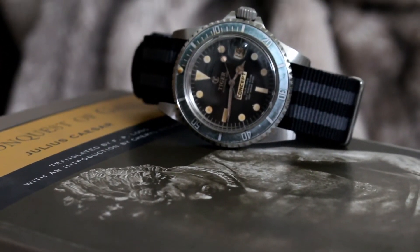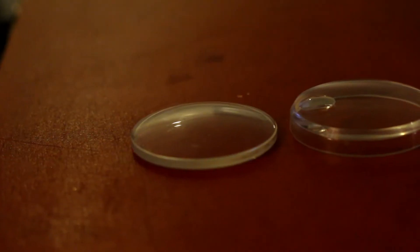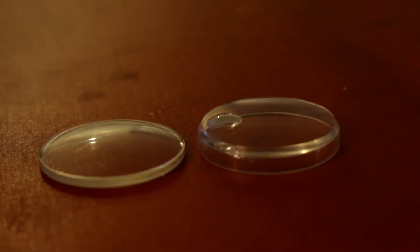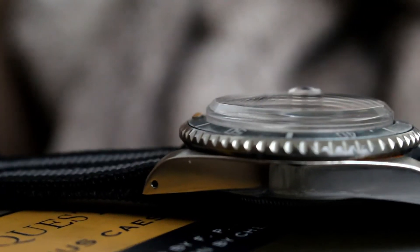And now for the next diver. The first thing I did was replace the stock dome crystal with a tall plexi with a magnifier at the three position. It does add substantial height to the watch.